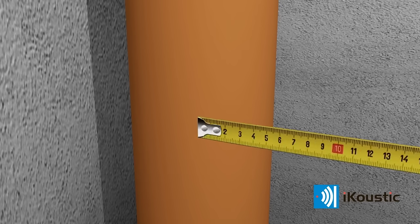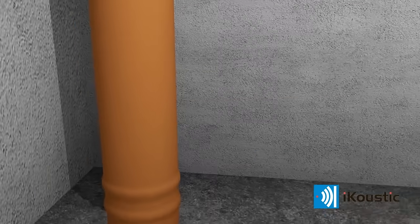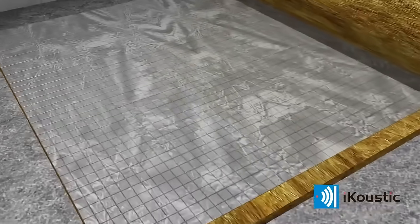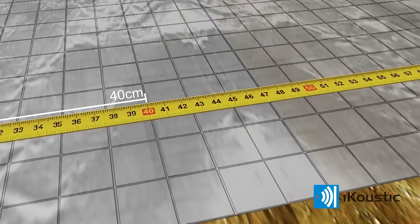Measure the circumference of the pipe to be insulated. All joints must overlap by a minimum of 50 mm. Mark this measurement down the length of the roll.